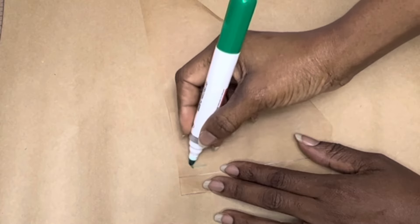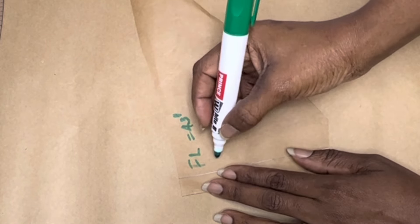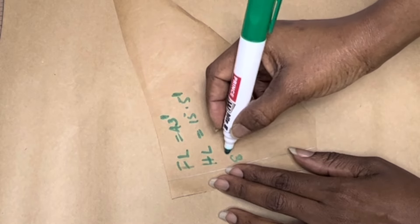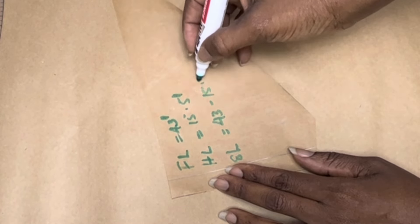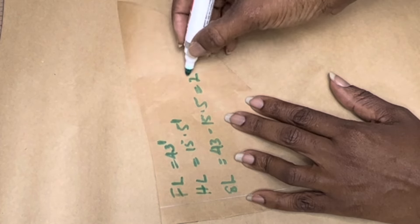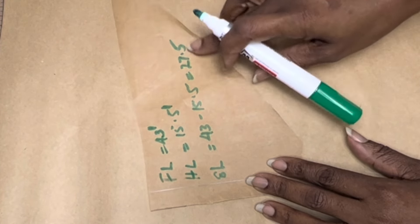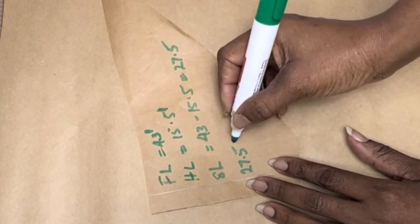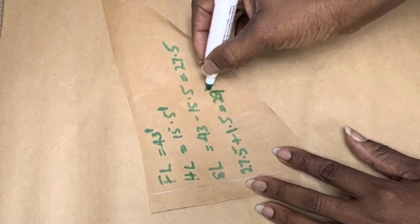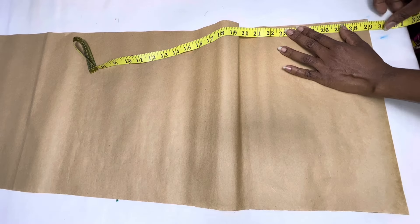Now we're moving to the bottom part of the dress using our basic skirt pattern method. The full length of the dress is 43 inches, and the half length is 15 and a half inches. The skirt length will therefore be 43 minus 15 and a half, which gives us 27 inches. We'll also add 1.5 inches for both the hemming and joining allowance, giving us a total of 29 inches.